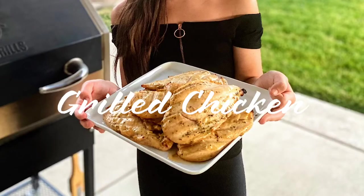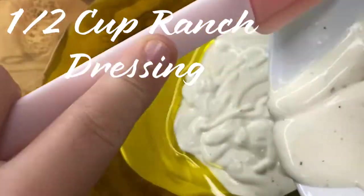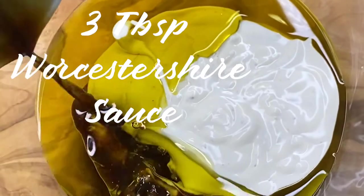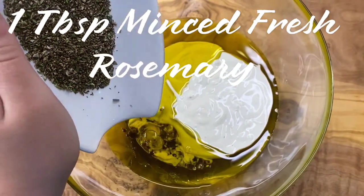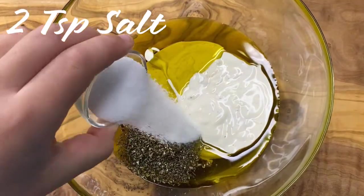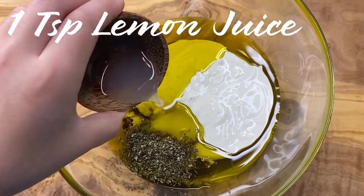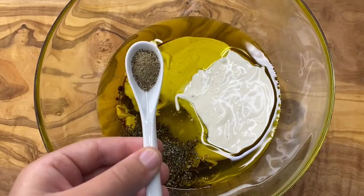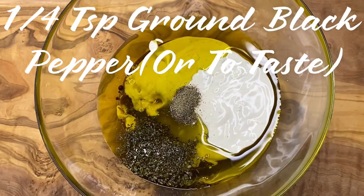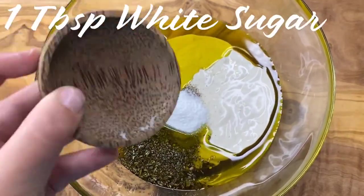I'm going to start by showing you guys how to make the grilled chicken for the sandwiches. In a medium sized bowl pour in half a cup of olive oil, half a cup of ranch dressing, and three tablespoons of Worcestershire sauce. Don't forget to add in one tablespoon of minced fresh rosemary and two teaspoons of salt. Also add one teaspoon of lemon juice, one teaspoon of white vinegar, one fourth of a teaspoon of ground black pepper or to taste, and optionally one tablespoon of white sugar.